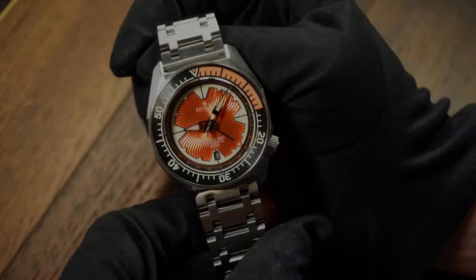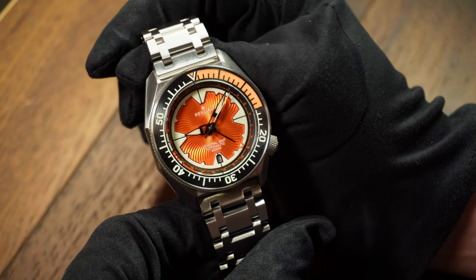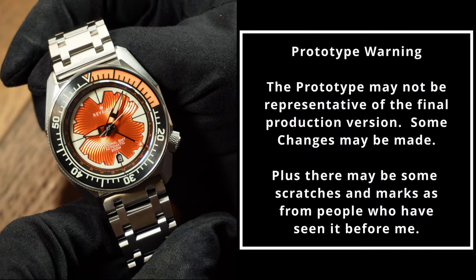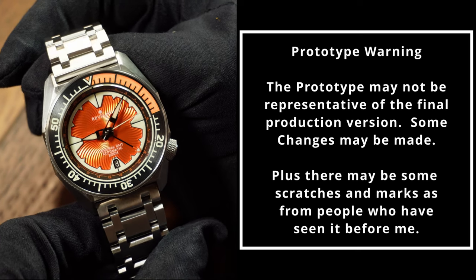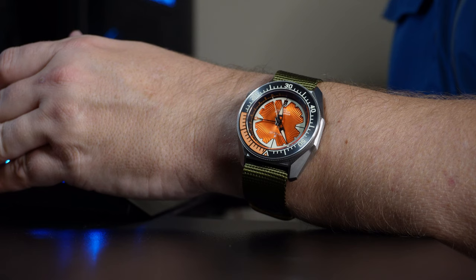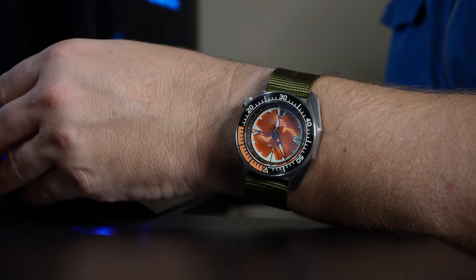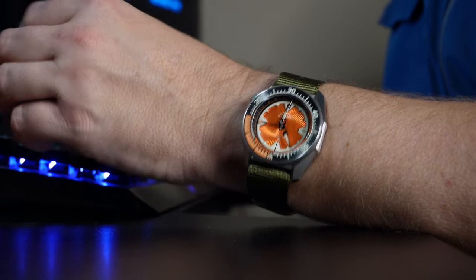First off, this is a prototype that was given to the channel. And as such, your standard prototype warning applies — basically, that there may be some changes to the final production unit that I have no idea about right now. And second, as I said, this one was given to the channel, so I don't have to send it back. And as such, the promotional tag is up.